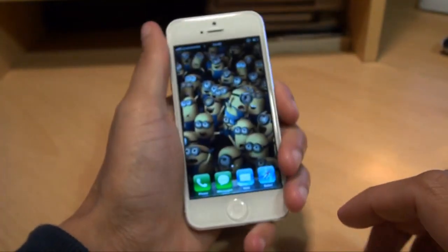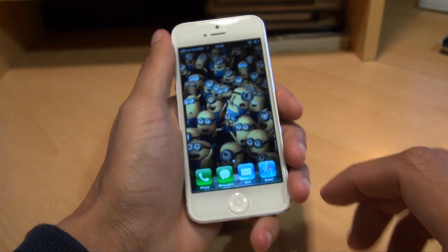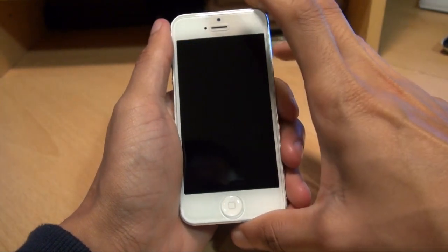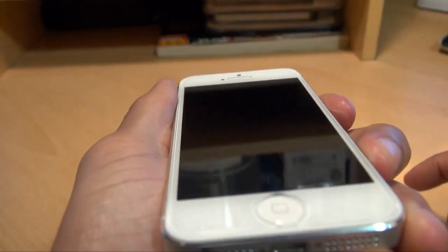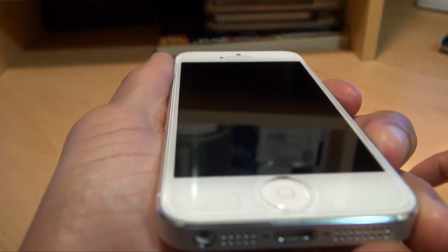So that's gone on really really well. We're going to put the screen to sleep to show you there are no scratches or anything like that visible on the screen.